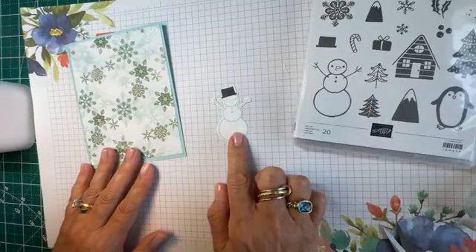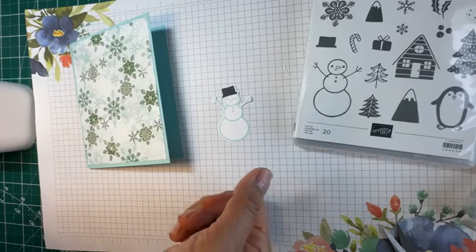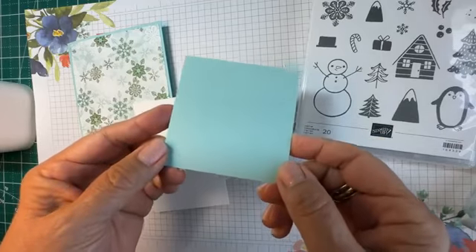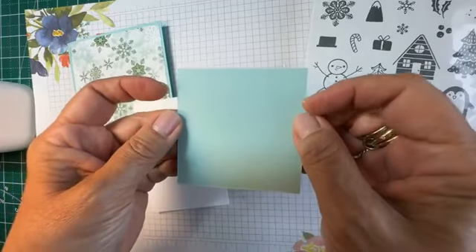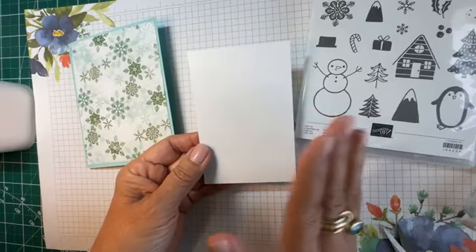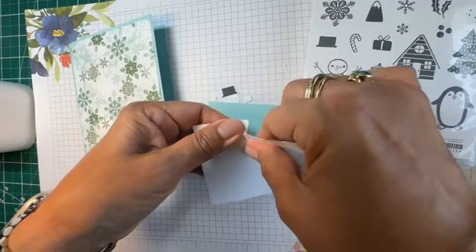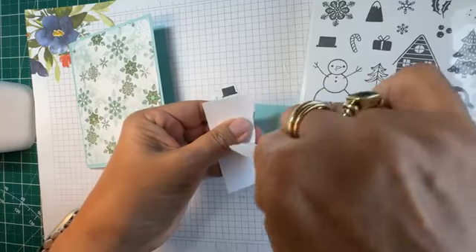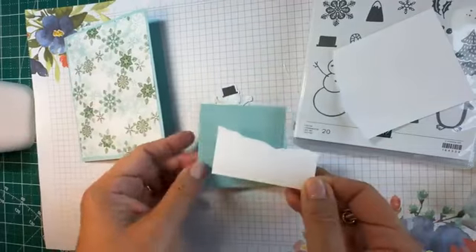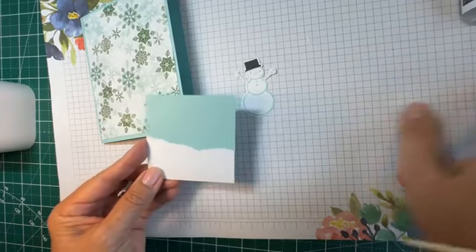The next thing I'm going to do is set up a base for my snowman to sit on. I'm using the double-sided cardstock so I have both the dark and lighter shade of Pool Party. I want the snowman to be on a bank of snow, and the best way to achieve that look is by tearing the cardstock — it gives it that natural snowy edge.